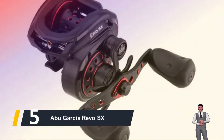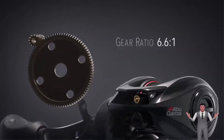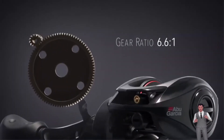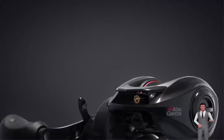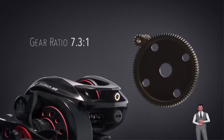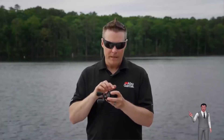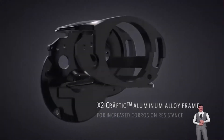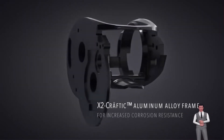Starting our list at number 5, we have the Abu Garcia Revo SX. The Revo SX baitcasting reel from Abu Garcia is one of the best well-rounded reels a fisherman can buy today. They are Abu Garcia's most prominent baitcasting reel for a reason. It's extremely lightweight, easy to palm, and comes in two various gear ratios. The 6.6:1 SX is going to excel at a vast swath of fishing strategies, and we suggest this if you are trying to find a workhorse, multi-purpose reel.